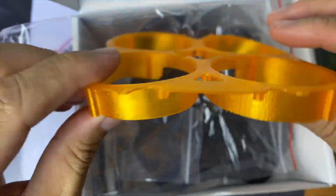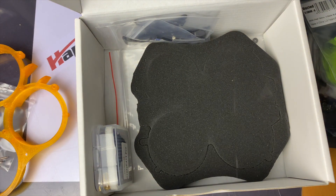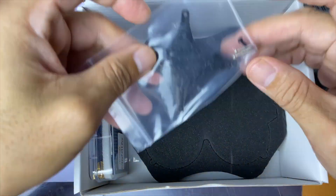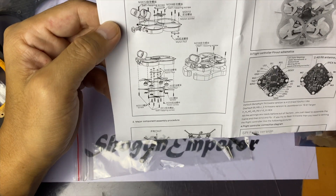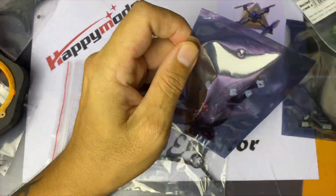We also have the Caddx controller, screwdriver, lens protector, Insta360 GO mount, and the main TPU ducts. The ducts are a little flimsy but the print quality is pretty good. Some screws, the top plate, and the bottom plate — this is where you fit the flight controller — and the foam protector for the ducts and the main frame.